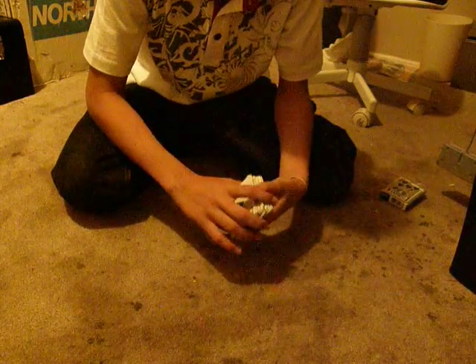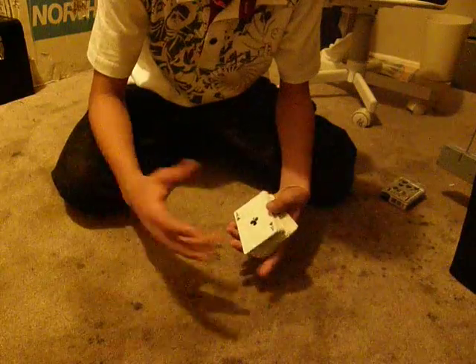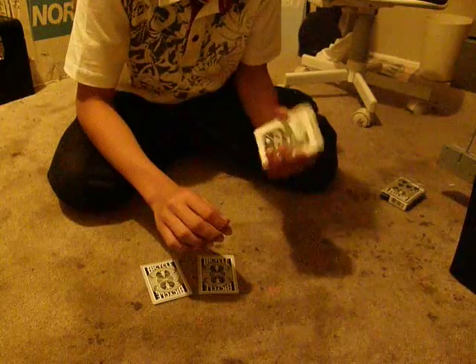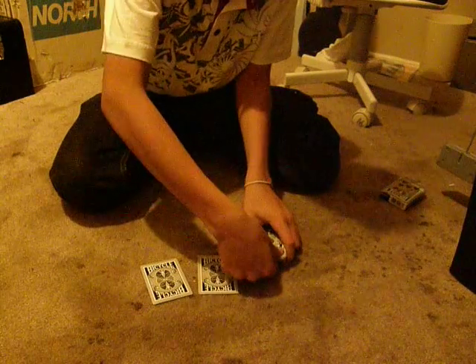Now I'm going to show you three cards. If you see your card in one of those three cards, don't tell me that's your card, alright? Just look at it, pretending that's not your card. Alright. I'm going to put this one down here, put this one down right here, I'll put this one down right here.